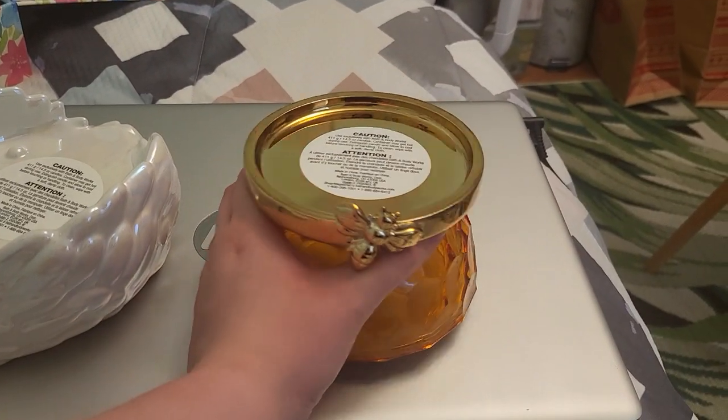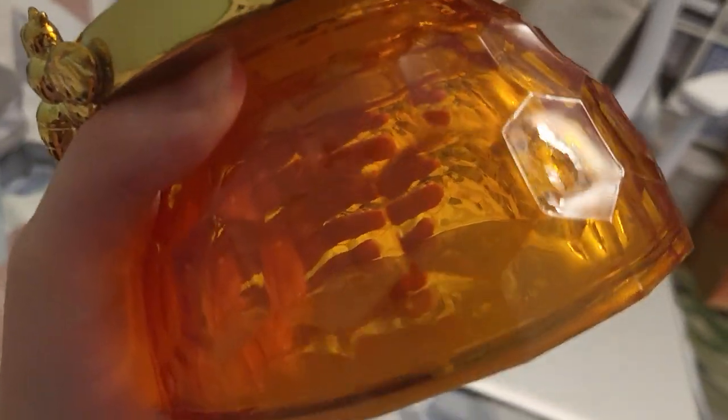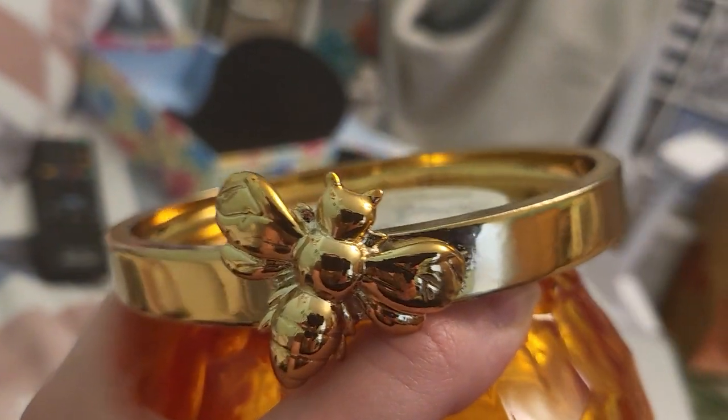And so now we've got the bee with a honeycomb. It's like a little lightish orange, and you can see through it too. And here's a little bee, and it's golden.